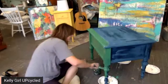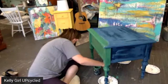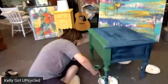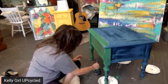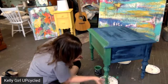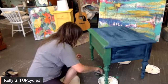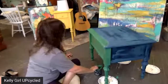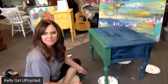It's still a little bit wet so I'm going to pounce this in here and then go over it with my brush, just kind of smooth it a little bit. It's still pretty wet.